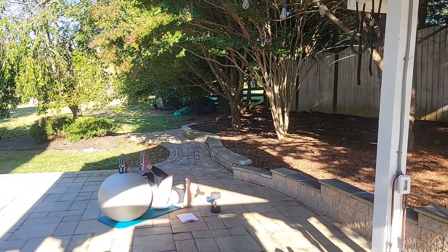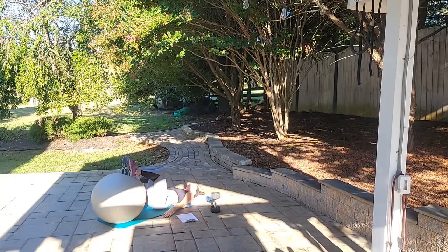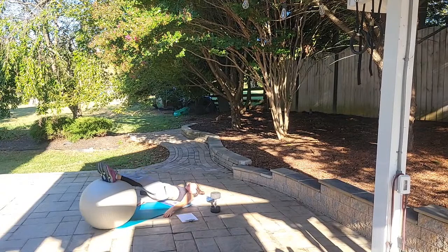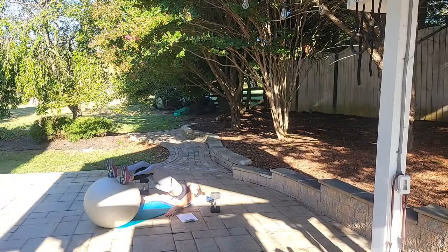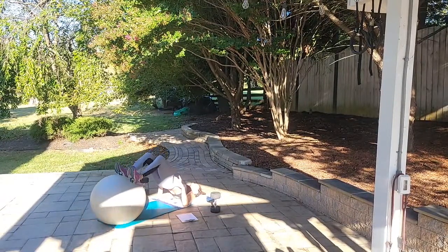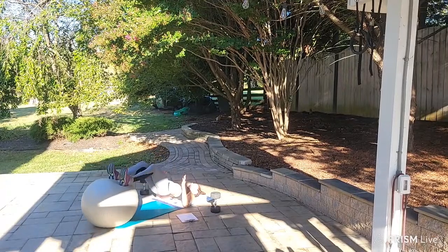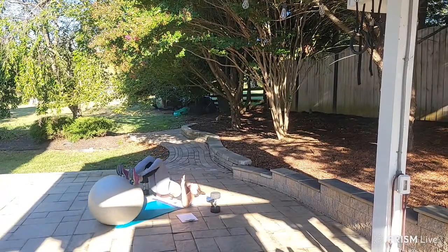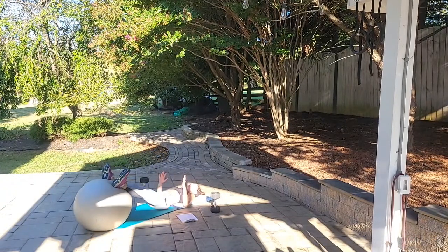Put those weights down, roll that ball out for hamstring curls. Bridge up, curl in for 10. Begin: curl 1, curl 2, curl 3 — keep your hips up — curl 4, curl 5, curl 6, curl 7, curl 8, curl 9, curl for 10. Good job!